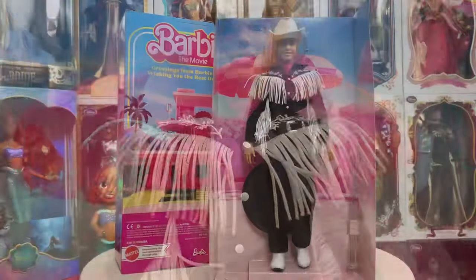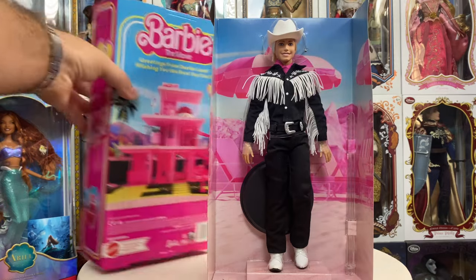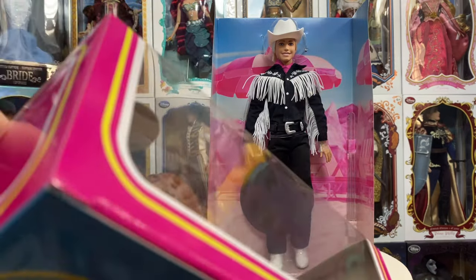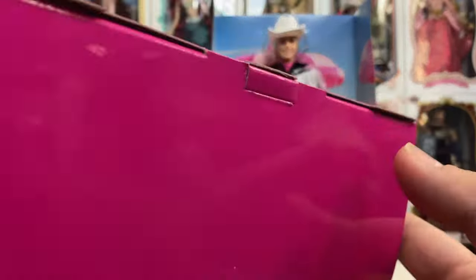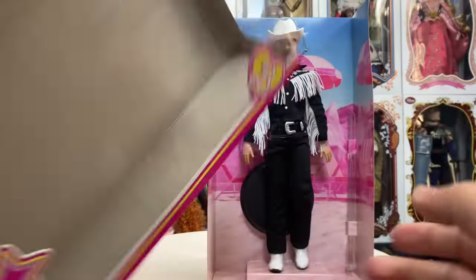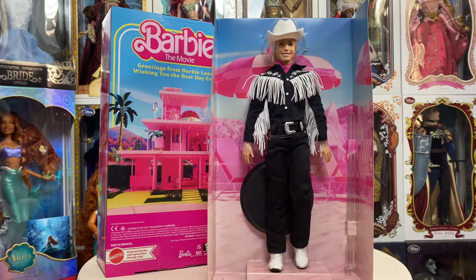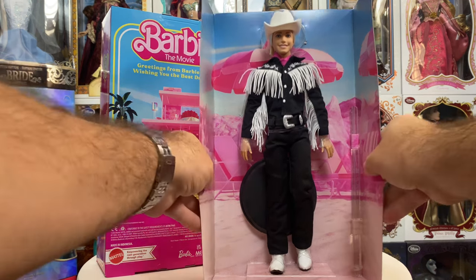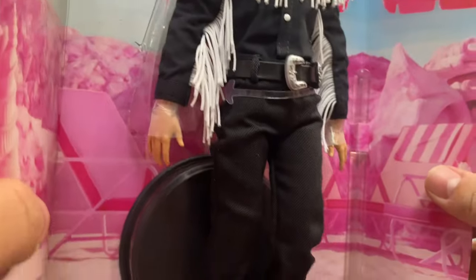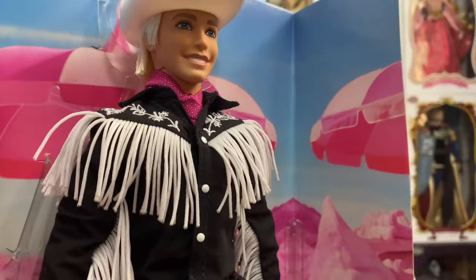Now I'm going to slide him out of the box so we can take a better look at his details. He does come out pretty easily — I usually don't use the top to open them, I do the bottom and just slide a tiny pair of scissors underneath and pop it open. He comes out quick and easy that way, so just an FYI if you don't want to damage your box too much. The background of course is the beach scene, which I think is hysterical.